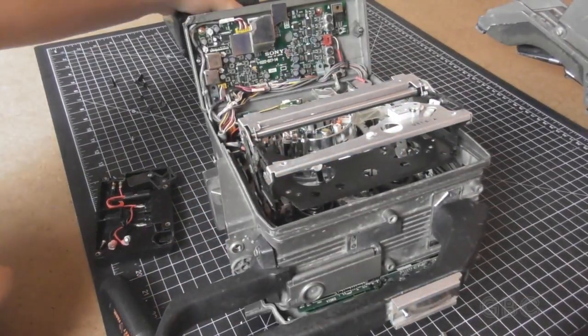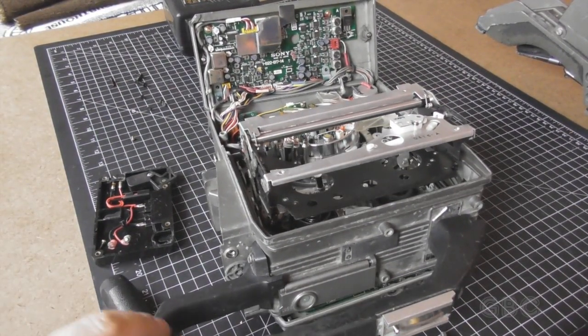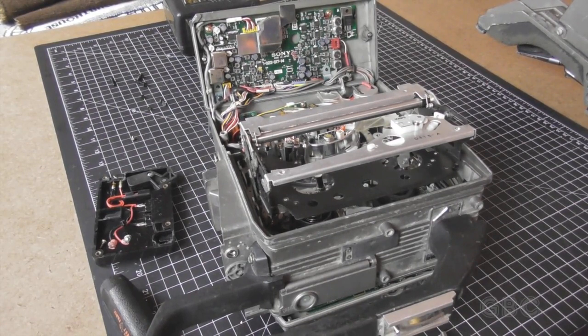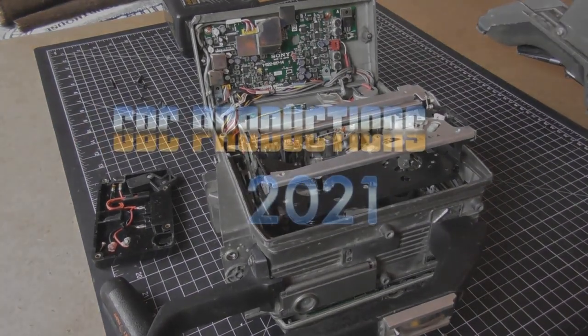So now we've taken a look at the camera. In the next video we'll look at the playback adapter. Don't forget to subscribe for more, mash that like button, and comment below. Until next time, this is Uncle D from GBC Productions, signing off.